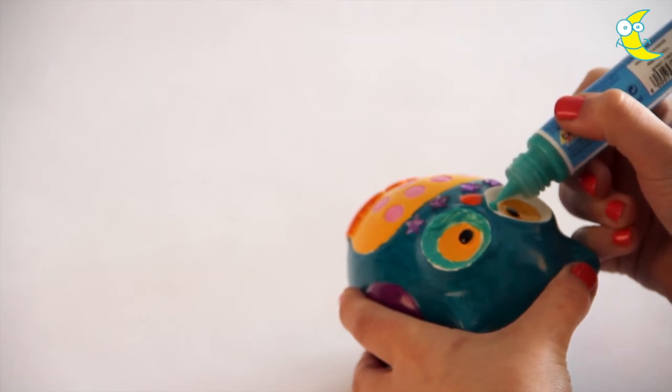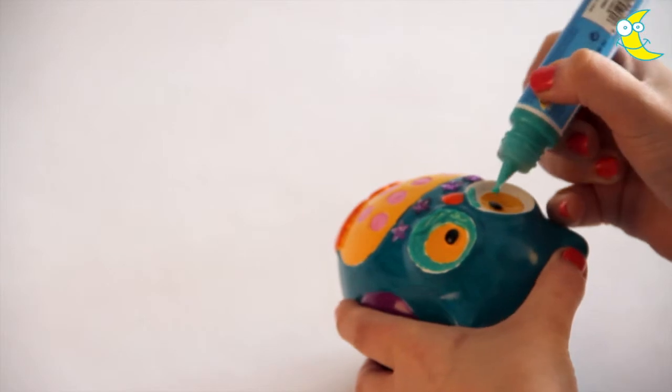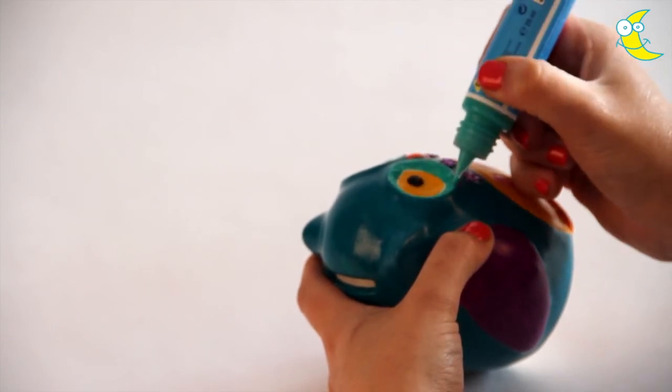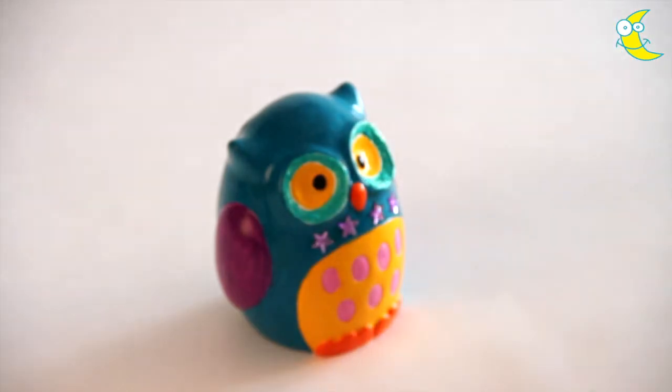Now repeat for the second eye. And your owl money bank is complete — just remember to leave him to dry.